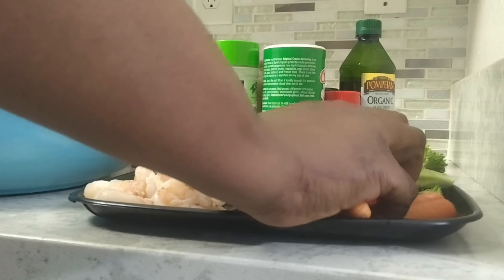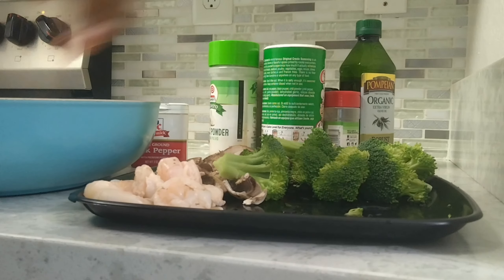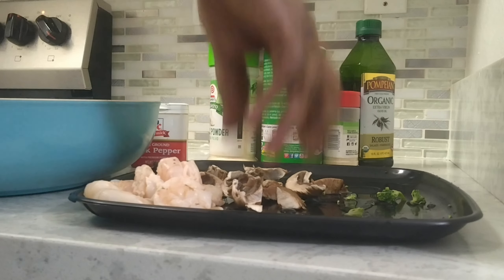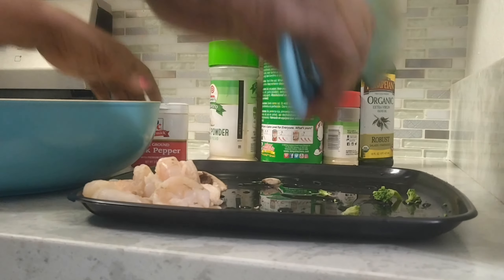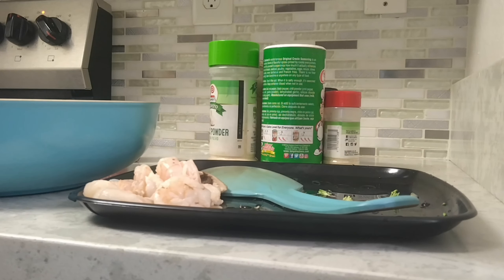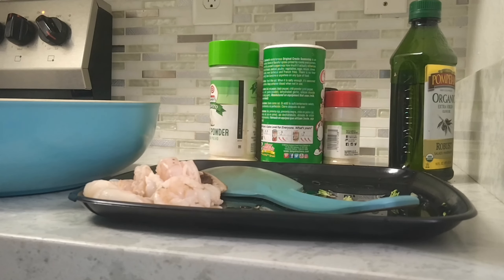First, everything's already washed up guys — make sure you wash your vegetables. I'm going to put them in here, then add a little olive oil to soak in, and I'm going to leave it for about four or five minutes.